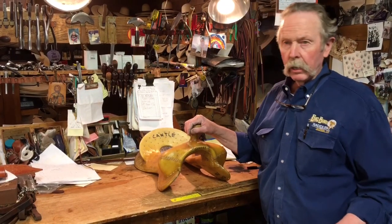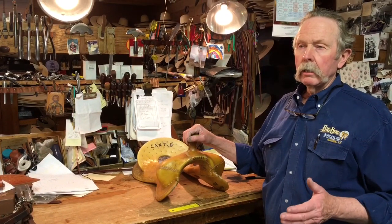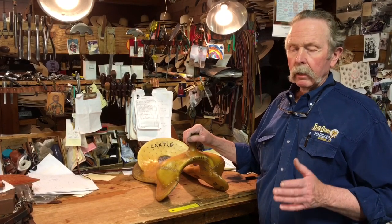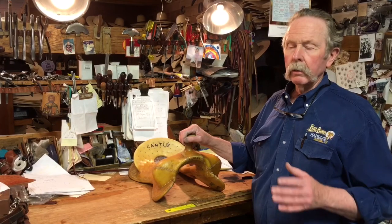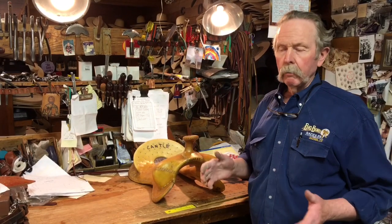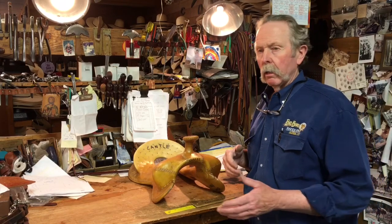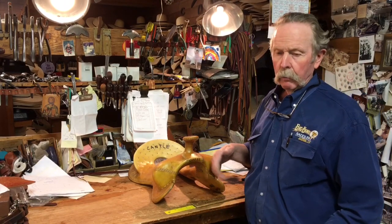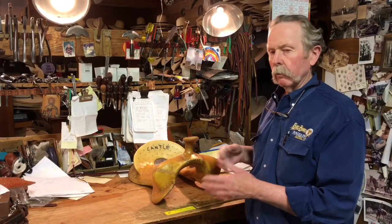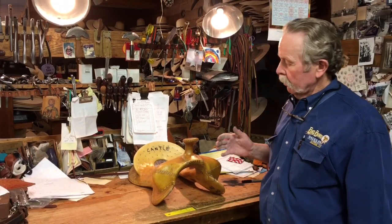I can't overemphasize how you just need to know your saddle maker and talk to him about it, and in turn he'll talk to the tree maker and tell them what kind of horses you ride. Don't try and tell them what measurements to make, because all these things work in unison and if you change one of them sometimes you don't get a good outcome.